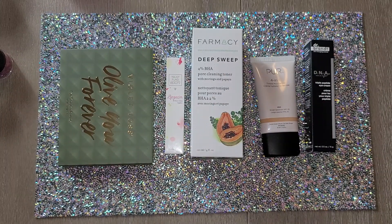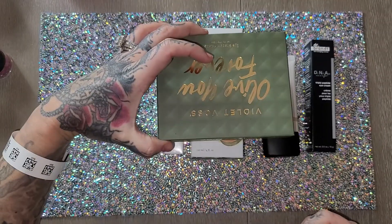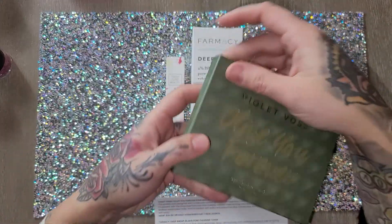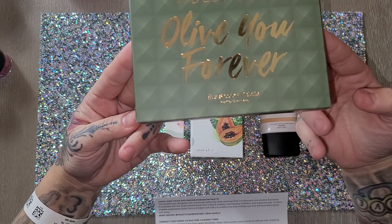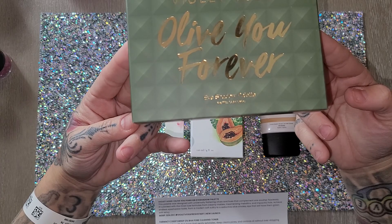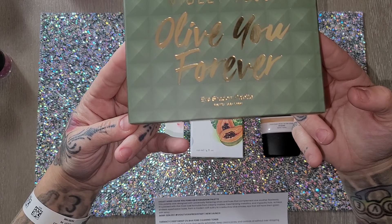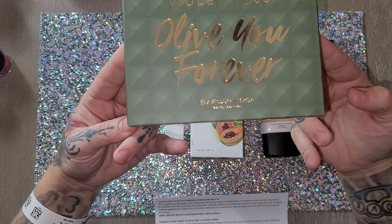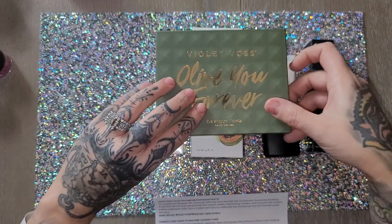The first item is the Violet Voss 'I Love You Forever' eyeshadow palette — super cute. It was designed with universally flattering olives and hues that complement one another flawlessly, packed with creamy mattes, mesmerizing metallics, and impactful foils. You can achieve looks from a modern soft sultry to a seductive olive smoky eye. It values at $34.